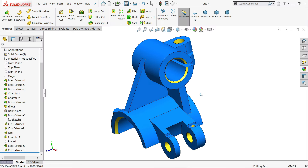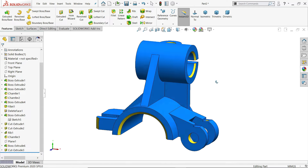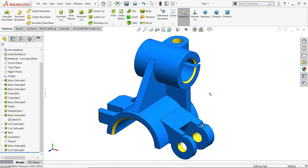Welcome back to CAD CAM tutorial. Today we are going to create this simple exercise in SolidWorks. This is a good example for beginners, and here we will learn some basic features like extruded boss base, extruded cut, rib, fillet, chamfer, and how to use the delete face command to delete any kind of face.